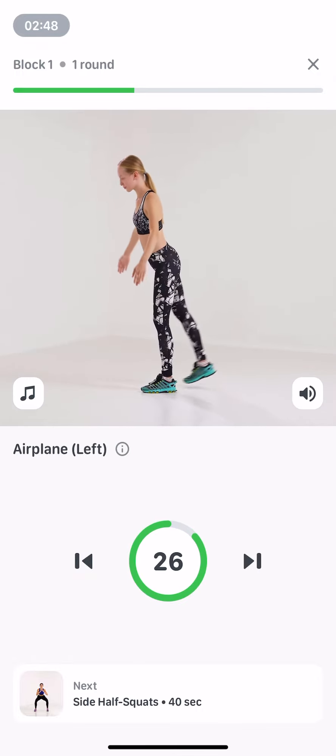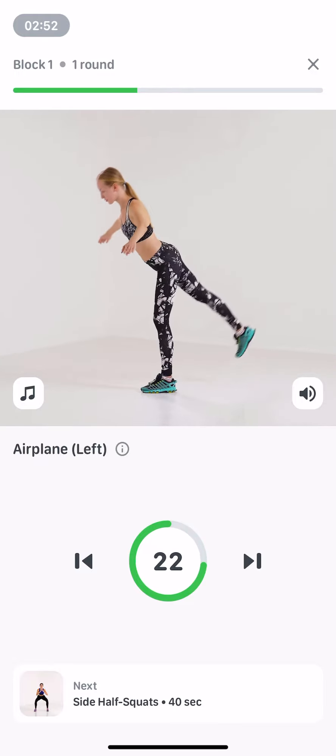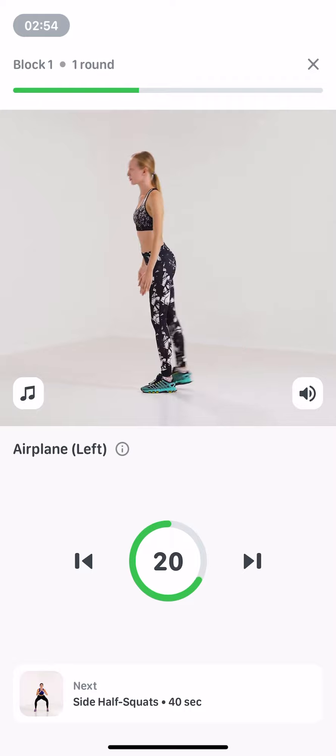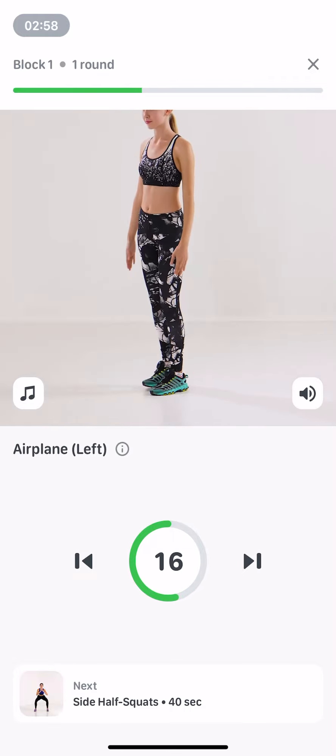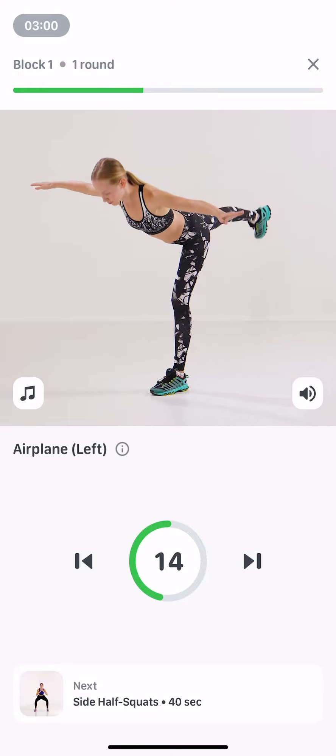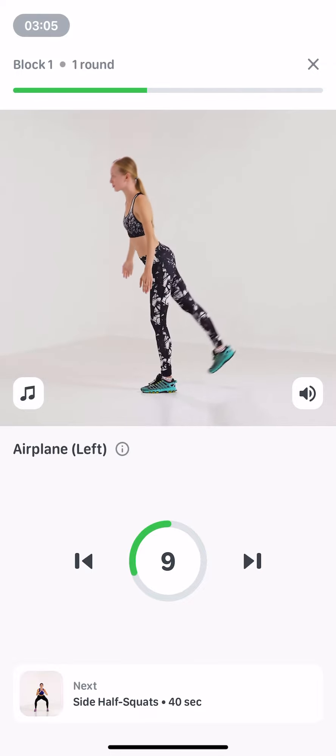Standing, feet are together. Inhale, transfer your body weight to the left leg and take your pelvis back. At the same time, raise the right leg and spread your arms to the sides. Exhale, return to the starting position. Tilt your body to be parallel with the floor.